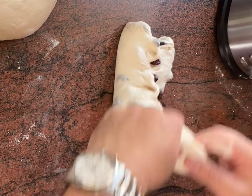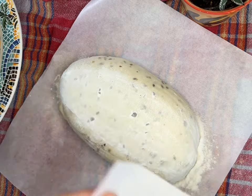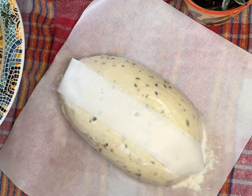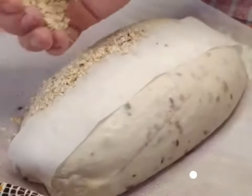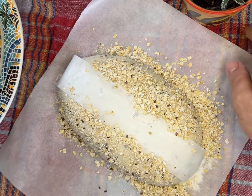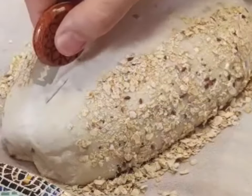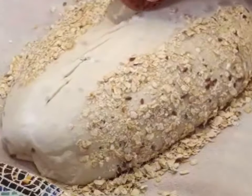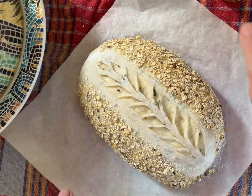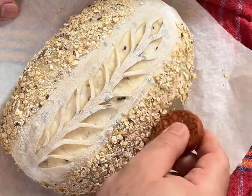Flip the dough straight onto a parchment paper lined baking sheet. If you like this video, please subscribe to our channel. Give it a quick pre-bake of 7 minutes at 225 degrees to unleash the hidden depths of your bread's taste.